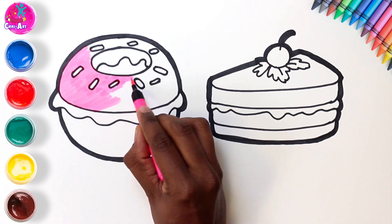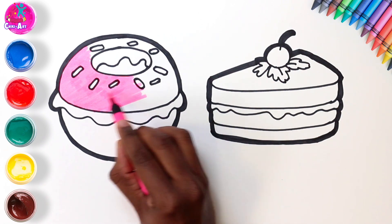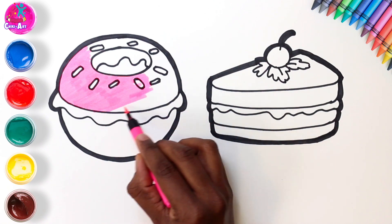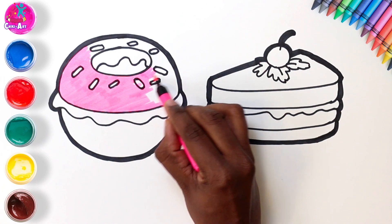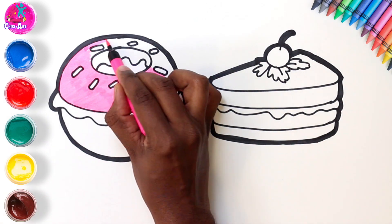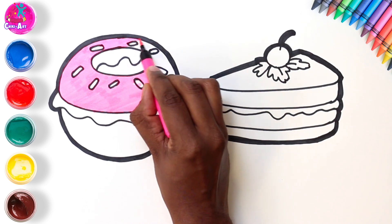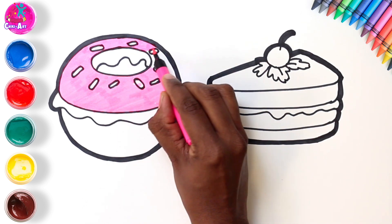Do you know how to spell doughnut? Well, it's a trick question, actually, because doughnut has two spellings. If you look in the dictionary, you'll see the spelling used in the UK: D-O-U-G-H-N-U-T, doughnut. In America, however, they use a simplified spelling: D-O-N-U-T. Either way, it tastes delicious, doesn't it!